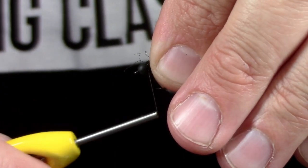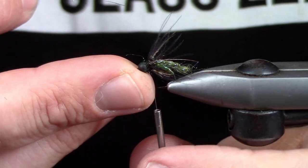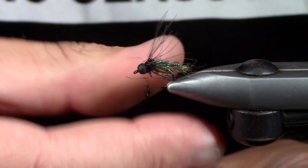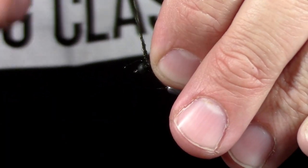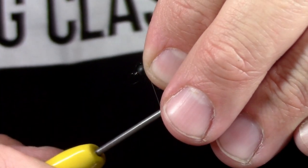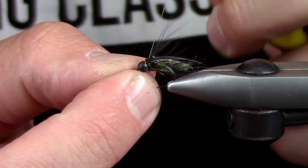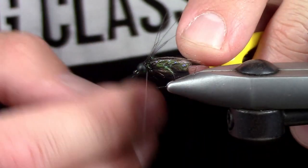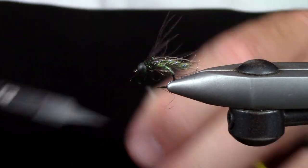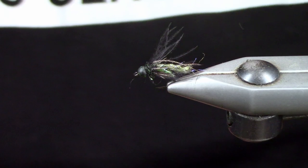This is a very simplistic box-filling fly that works really great. You can tie them in cinnamon, blacks, all sorts of different colors. You can change the extended body material — use flashabou underneath, any number of things you can manipulate this fly into. It's a fairly quick tie that borrows from a lot of really proven patterns — Fox's Pupa, stuff from Mercer — and deep down inside I know this fly gets bit. Anyway, I appreciate you guys watching and hope to catch you on the next one. Have a great day.